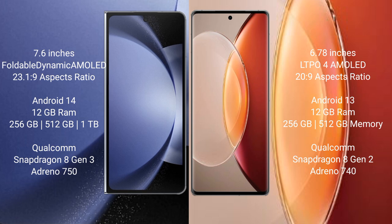Samsung Galaxy Z Fold 6 comes with 12GB RAM and 256GB internal storage, powered by a Qualcomm Snapdragon 8 Gen 3 processor.